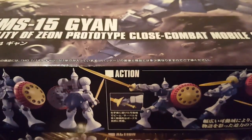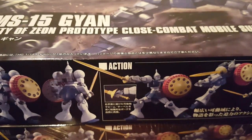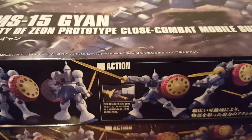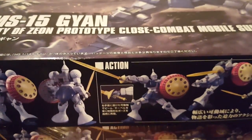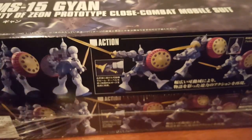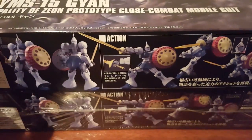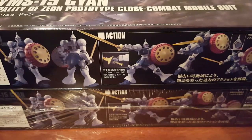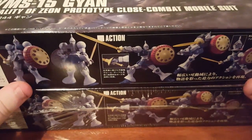Hello everyone, welcome back to another Gunpla unboxing. This is a really special one. This is the first unboxing of mine that'll go up first on DTube before YouTube as a sort of incentive to have that sort of take off. As you may be wondering why there's two of the same box here, this is also the formal announcement on my YouTube channel of the first CasGunpla giveaway in celebration of one year working under the CasGunpla brand.